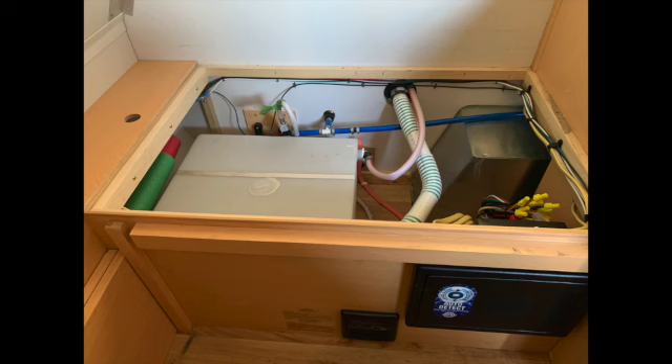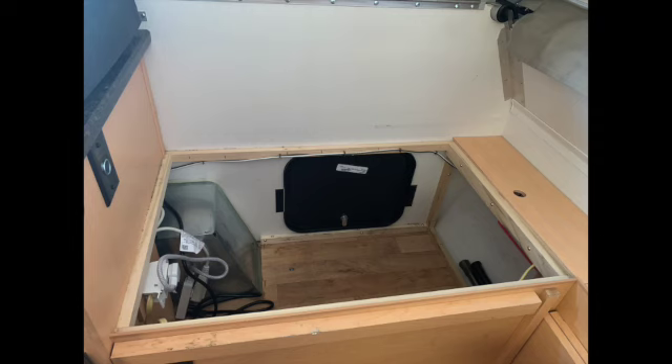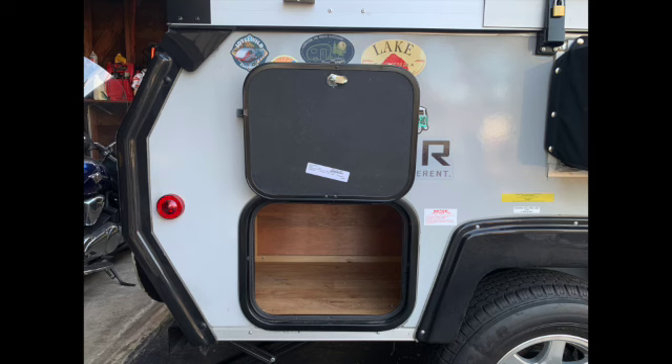On the driver's side back portion of the A-liner is where an 11-gallon water tank makes its home. Along with the wiring for the propane/carbon monoxide alarm and power converter, there is no other space so I don't store anything in there. There is storage on the opposite side — I gain access to that space from the outside, and this is where I store the wheel chocks, wood blocks, levelers, and other miscellaneous items related to securing the trailer.